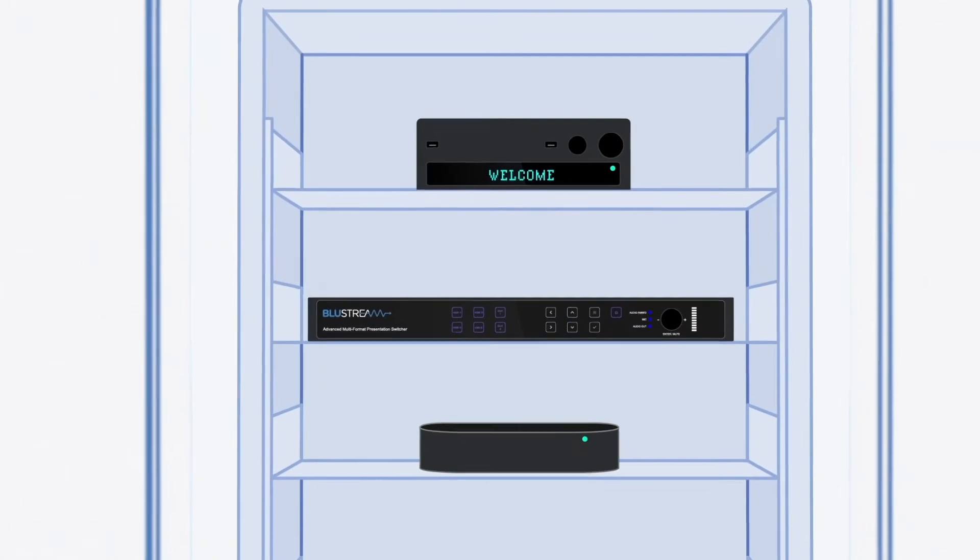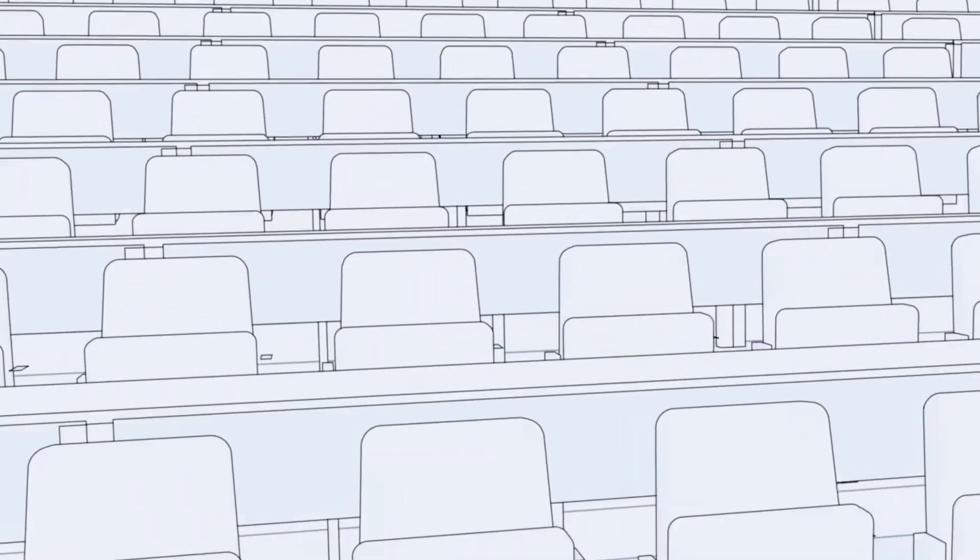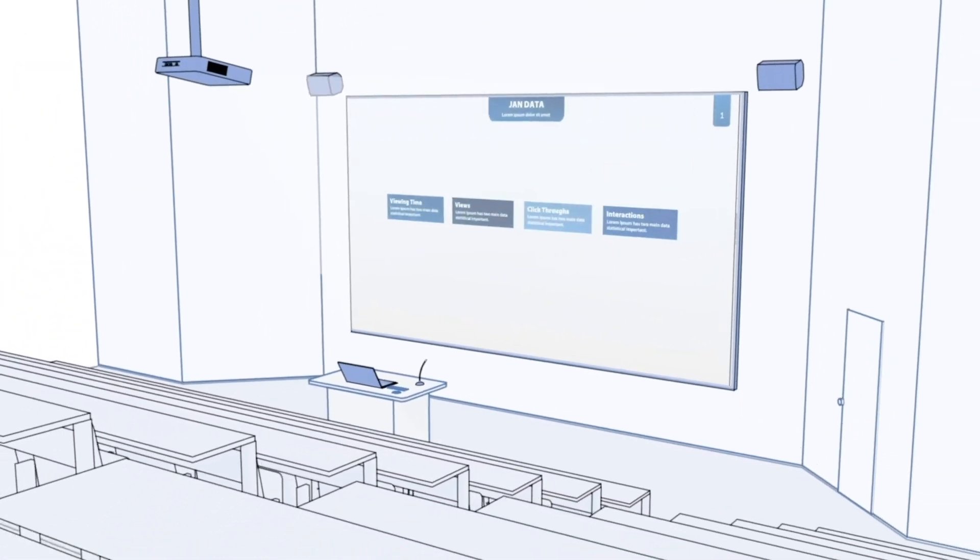From a video perspective, the AMF42AU has two scalable HDMI outputs running to local monitors and an HDBase-T output delivering video to the projector.